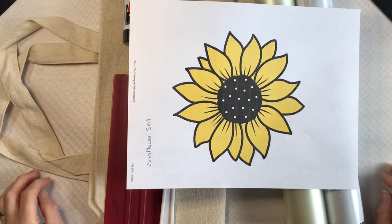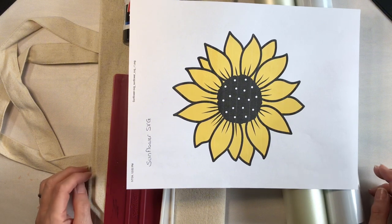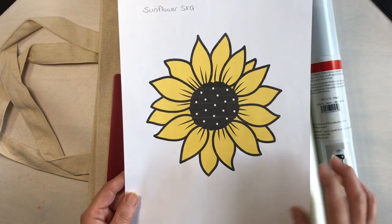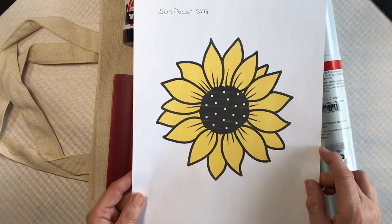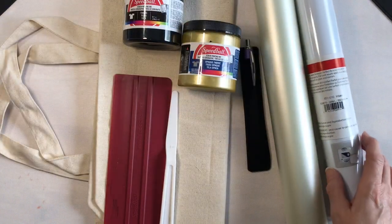Hey everyone, it's Lean from coloradalean.com, welcome back to craft room. Today we're going to be doing a two-color screen print design onto a canvas tote bag. I downloaded this beautiful SVG sunflower design from Creative Fabrica and did a little bit of manipulating in Cricut Design Space.